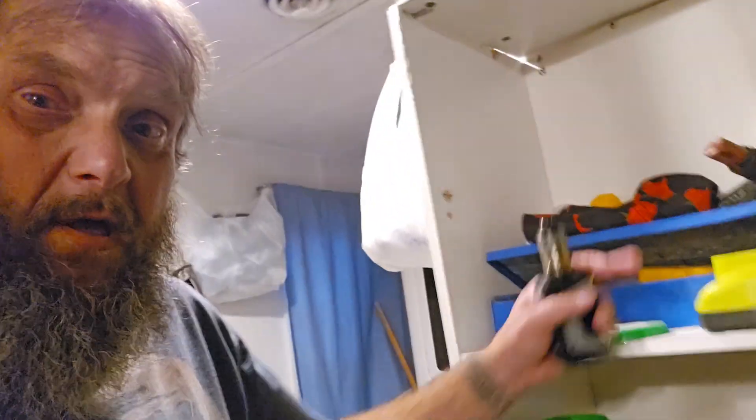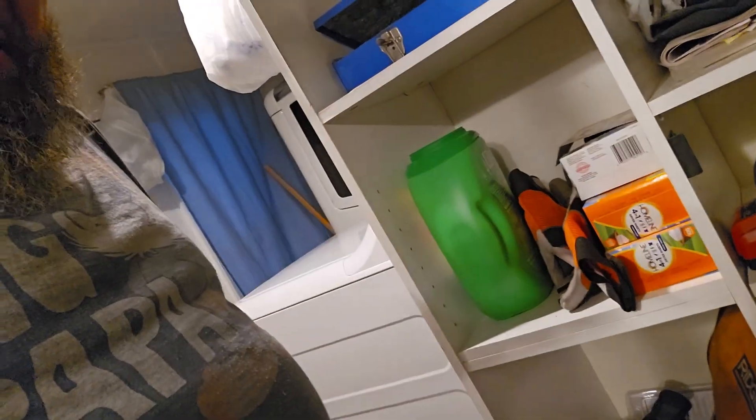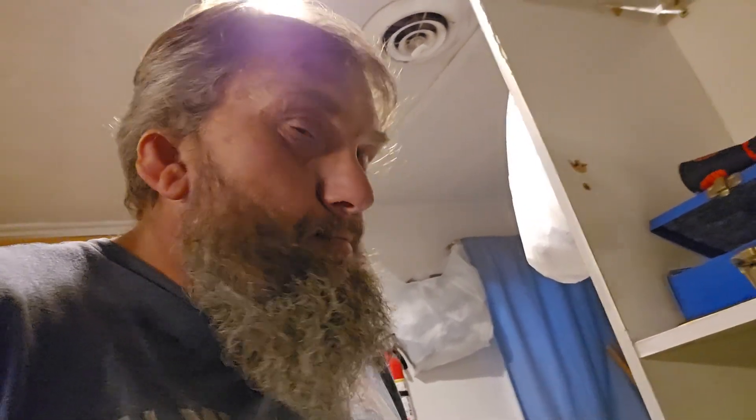And also, this is going bye-bye. I do have a metal rack that I'm going to put up here.